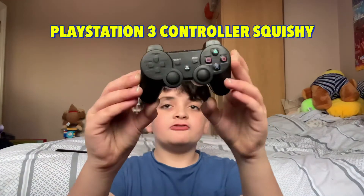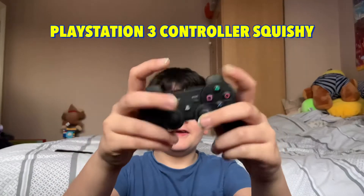Now, this is the DualShock 3 squishy. If you ever have a game and you lose and you get angry, go like this.